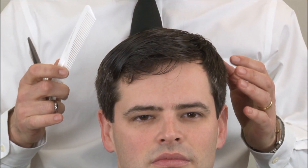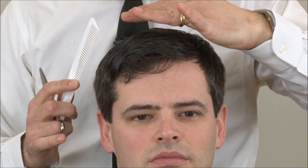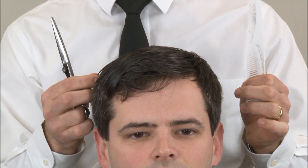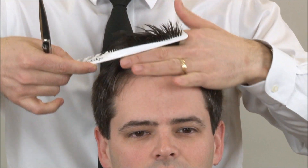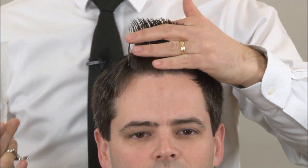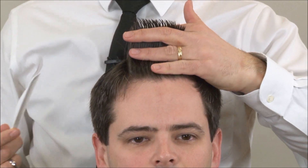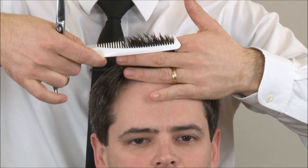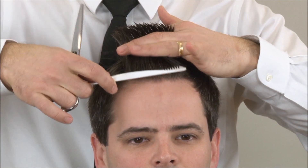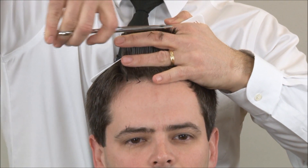We're going to start on the top section using a scissor-over-fingers technique. I want to keep my fingers parallel to the floor because for this haircut we want a square shape — we want to keep some weight in the corners. Whether we're picking the hair up with the comb or our fingers, we're always cutting parallel to the floor. I want to slightly over-direct, which just means pulling the hair back a little farther so we don't cut the front too short — that makes our first guide.